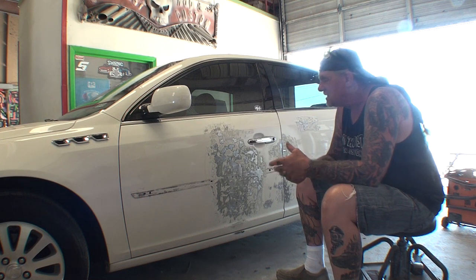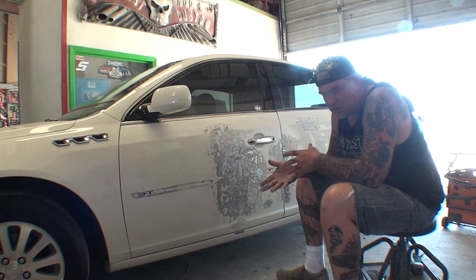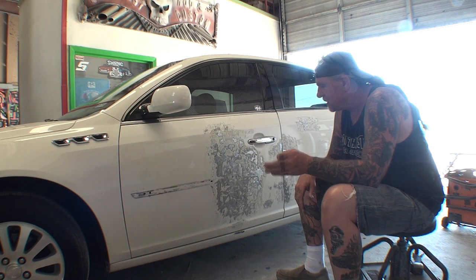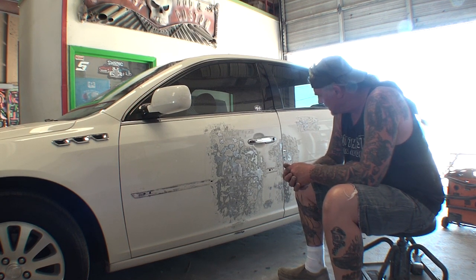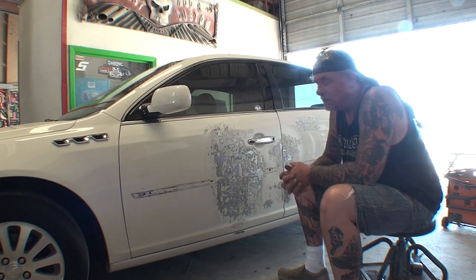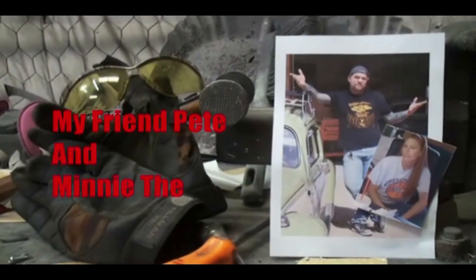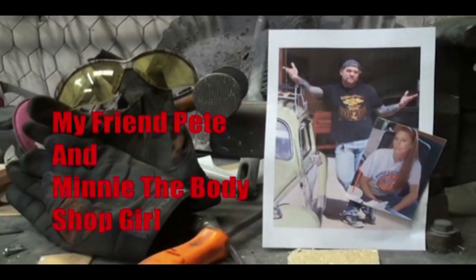In a way, I'm doing him a favor by repairing his car to keep him on the road — in case of an emergency or if he has to travel somewhere, he's got transportation. We like to take care of our senior citizens and elders. Make sure if you own a small business you always think of senior citizens, because the older you get, the less society seems to care. Welcome to DIY Automotive School with my friend Pete and Minnie the Body Shop Girl — everything you need to know about cars and more.